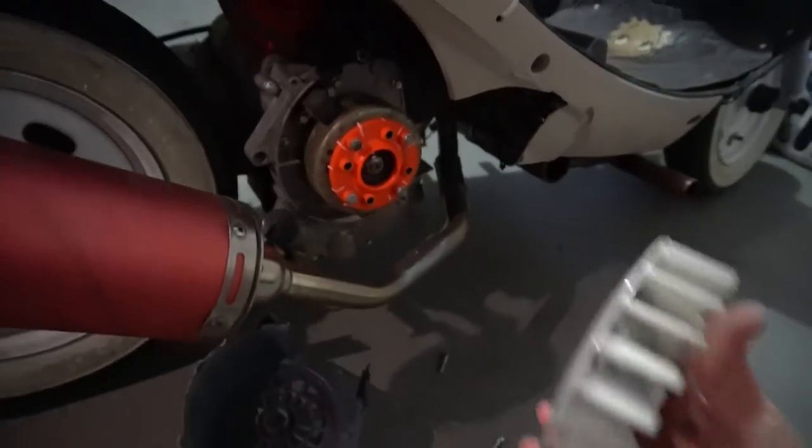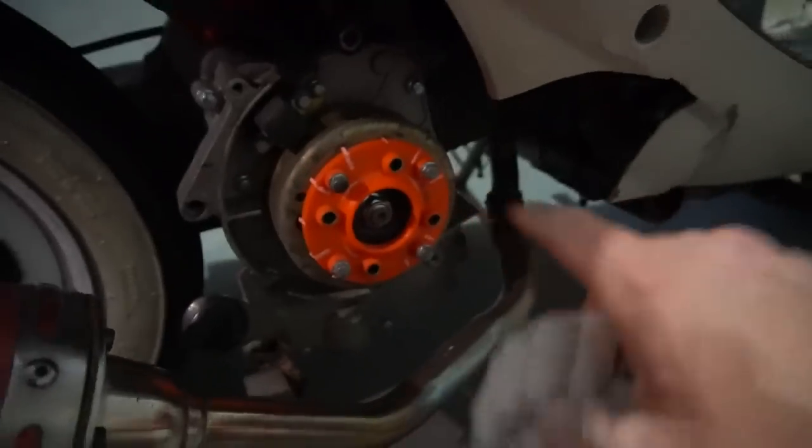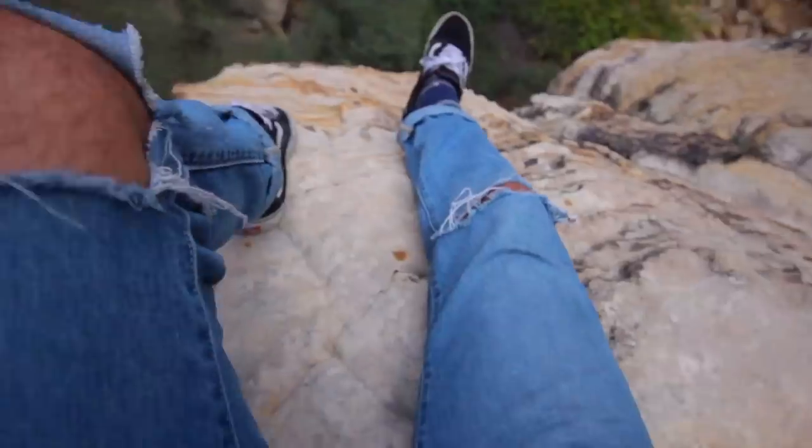That's what it looks like now and this is what it's supposed to look like. Never buy these cheap fans.